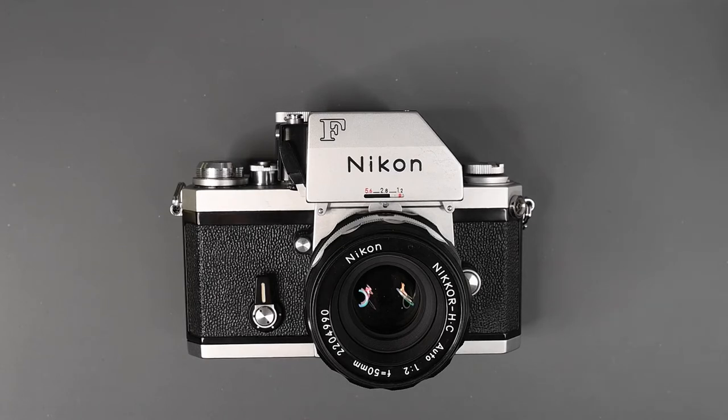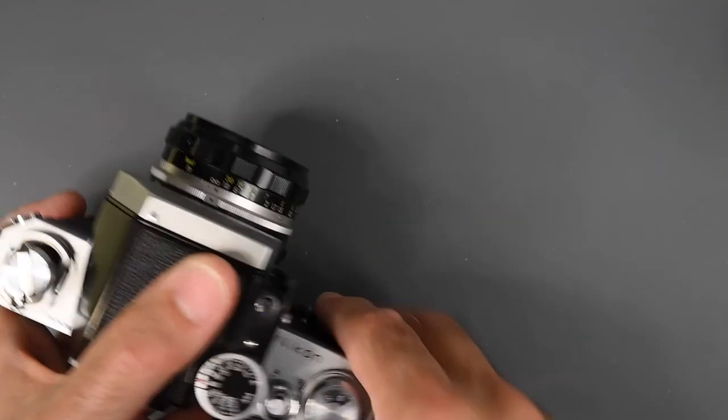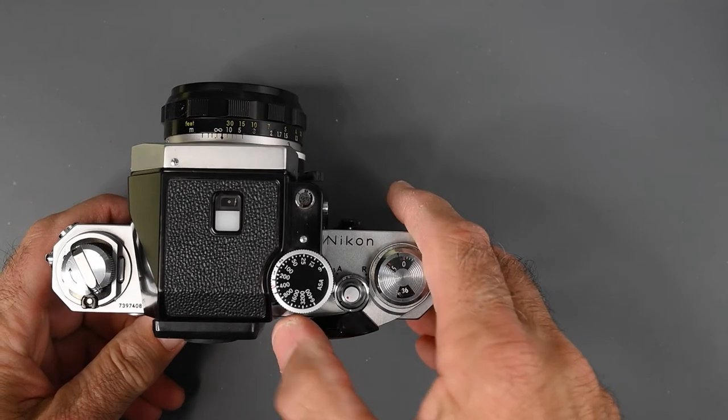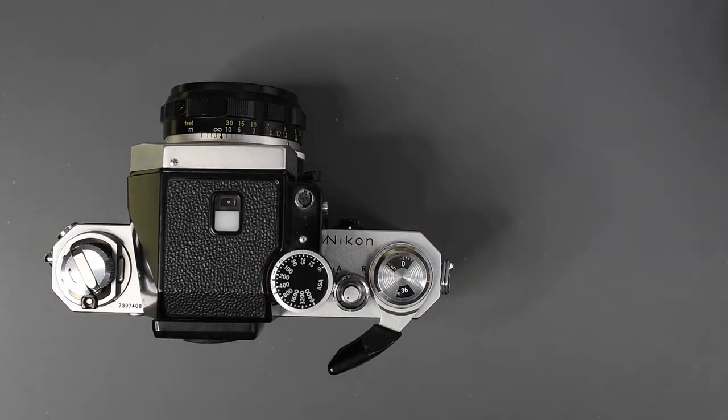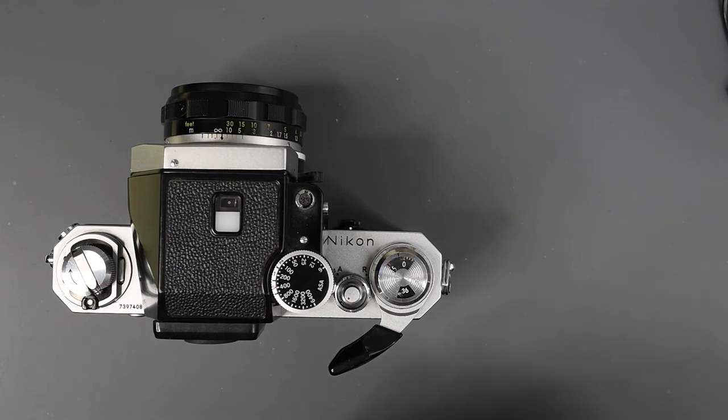You will pay a premium for this model on the used market. I think it's better to call this camera a Nikon F with F2 Cosmetics, although the threaded PC outlet is not cosmetic but a very real improvement. I think the plastic tip advance lever is also a nice improvement — it's more comfortable than the old all-metal one on the F.